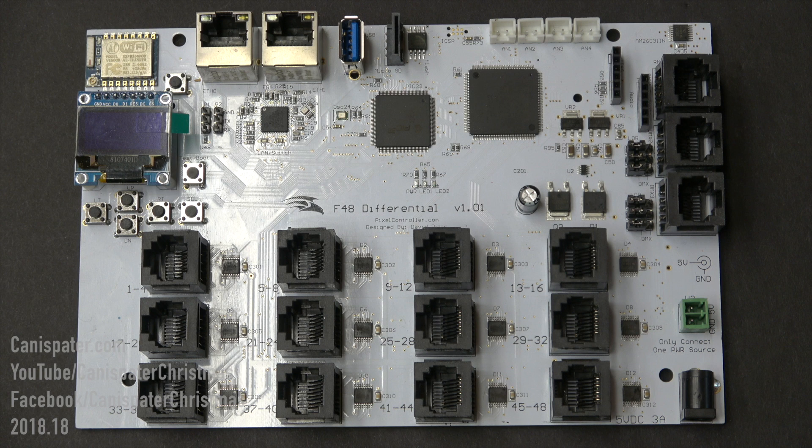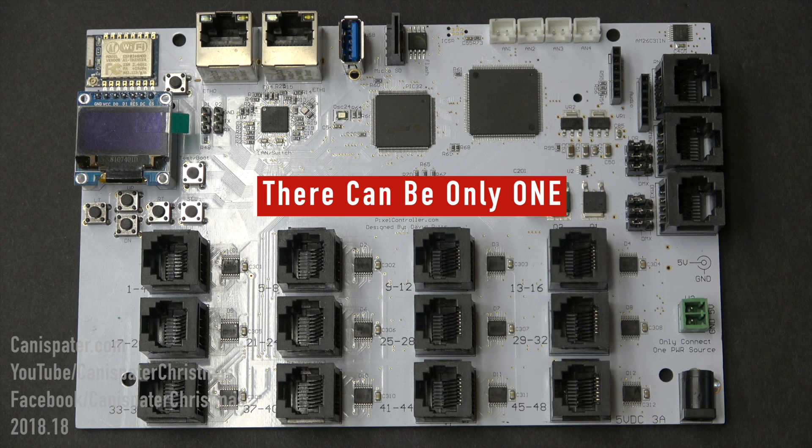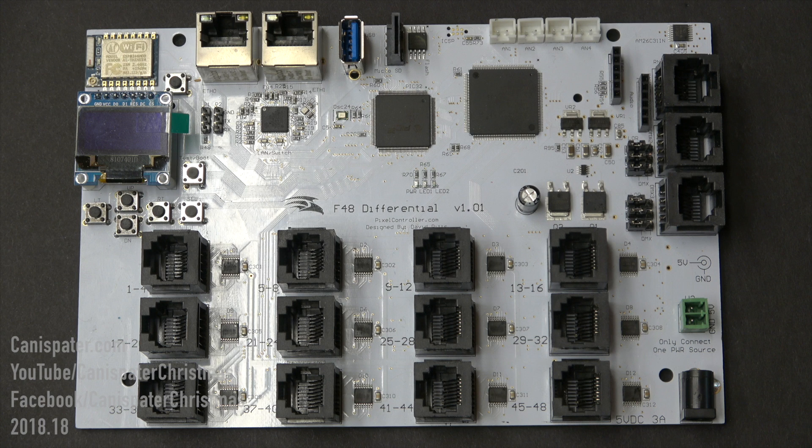If you need to use these ports, consult the user manual for configuration and pinout information. There are two options for powering the controller itself. The F48 is powered by a 5-volt DC supply capable of delivering 3 amps. You can either use the 2-pin connector on the board at V2 or an AC adapter.